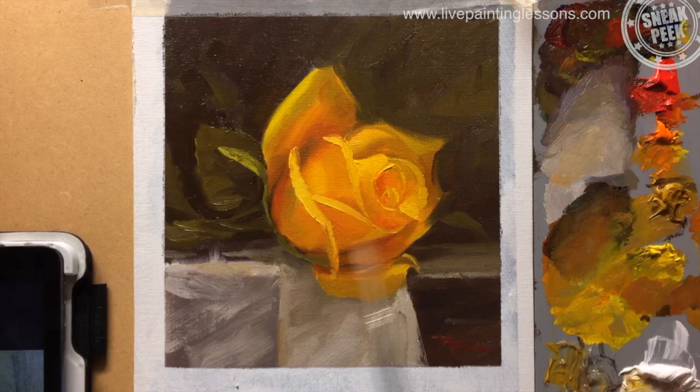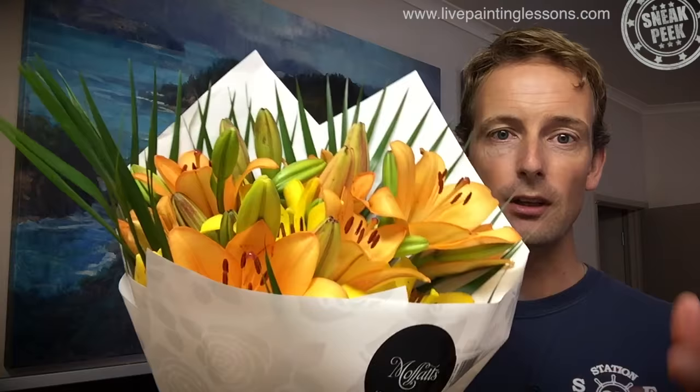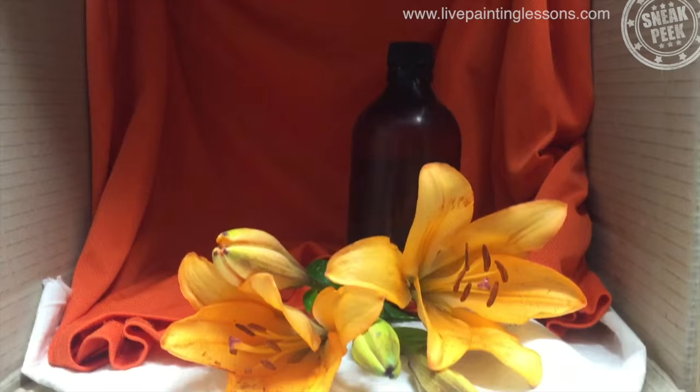Next we move on to lilies. Welcome back to the studio. I've got some flowers for you here. Last time we were painting roses and this time we're going to be silly with a lily. Now we're going to try and paint these beautiful things. They're so sculptural — they look like fake flowers but they're not. They smell fantastic.